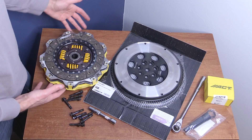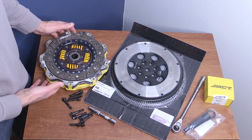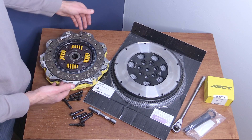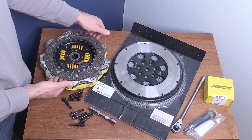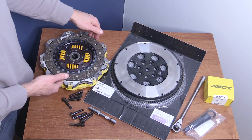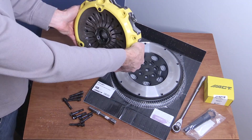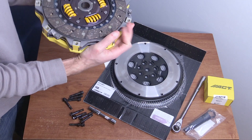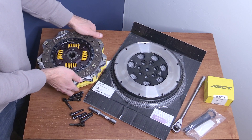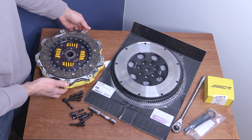I haven't fully gone over the installation process yet, but from briefly skimming it, you do want to spray a lot of the components with brake cleaner — not the disc. You'll want to keep the disc free of any type of debris or grease, so be careful not to get anything on them. I should be able to do that as well, so I will do another video and give you some install tips as I actually do it.